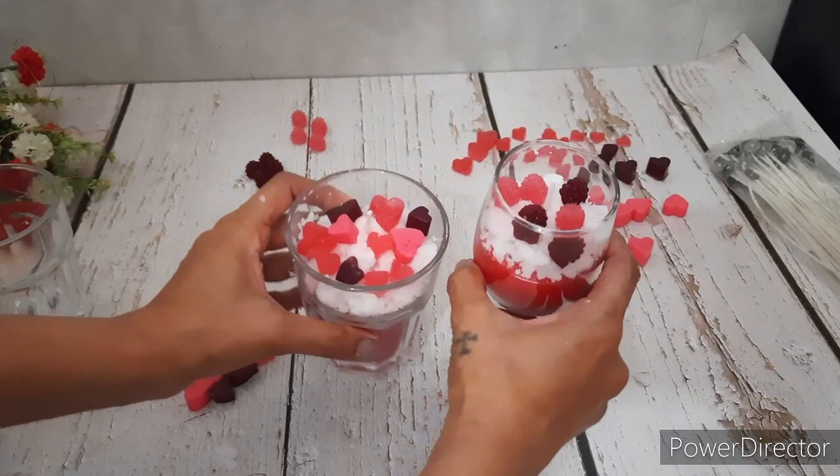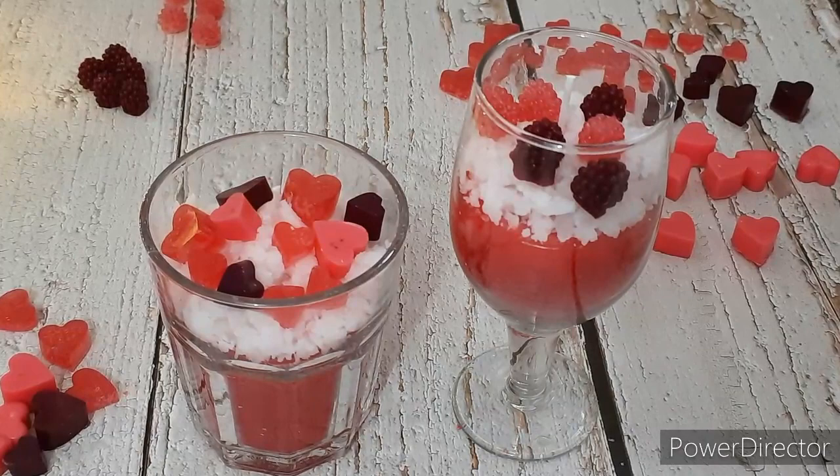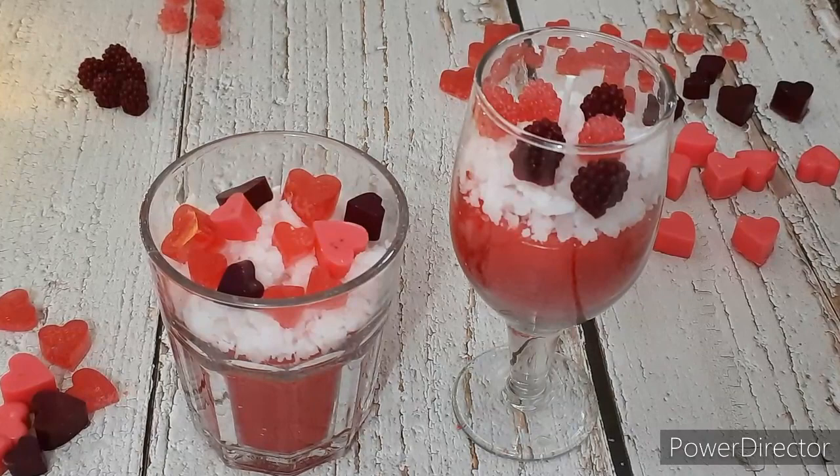Happy Valentine's Day to all. Thank you so much for watching. Don't forget to subscribe and hit that bell icon to receive notifications of my upcoming videos. Until we meet again, take care and see you soon. Bye bye.